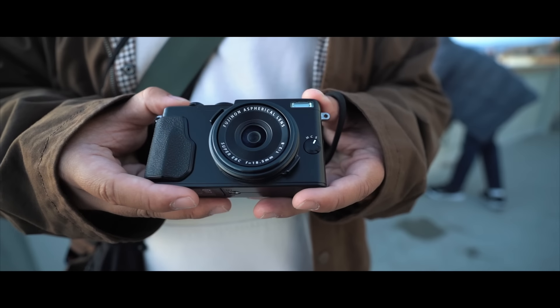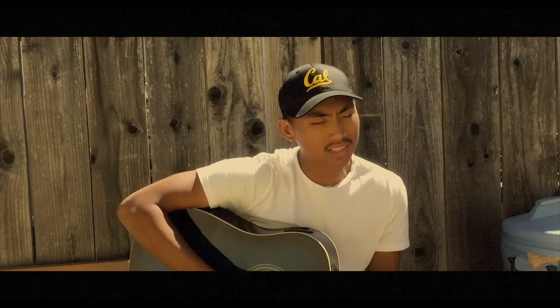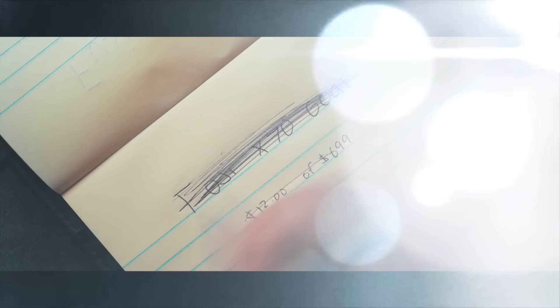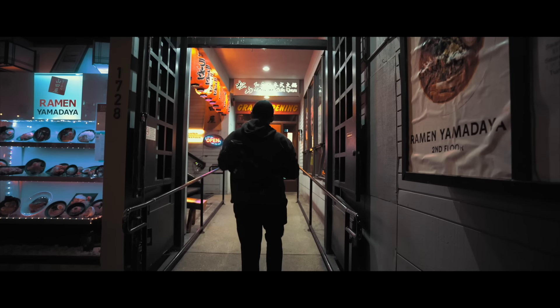I've been avoiding this camera for over 8 years. You see, 8 years ago I was 18 years old. I wasn't making much money at all, and as much as I wanted a Fuji X70, I just could never afford one. Fast forward to the present day, and even though I could technically afford it, I still have never picked one up. But that changes today.